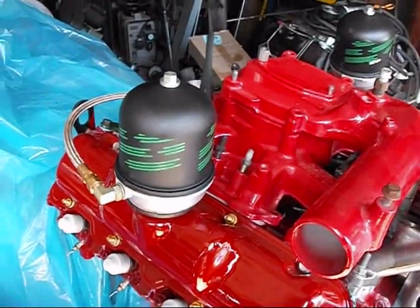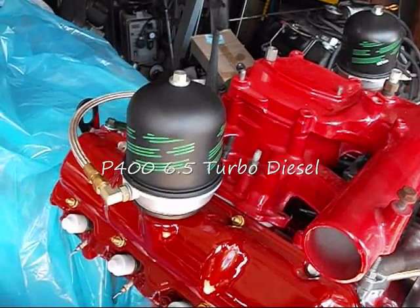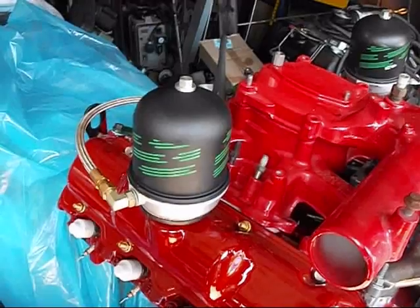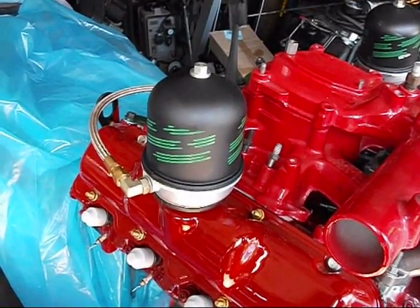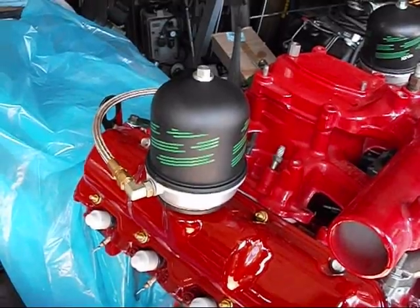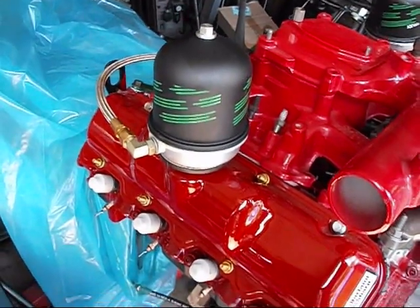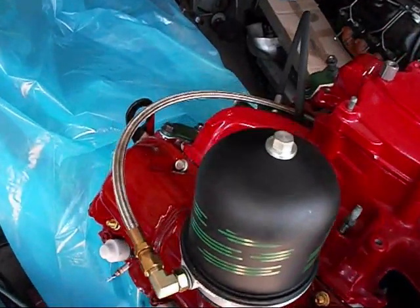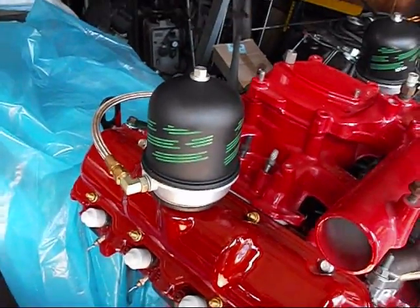Hey, how's everybody doing? Leroy Diesel coming to you one more time — it's LeroyDiesel.com if you'd like to check out my website. What I'm showing you here is an oil centrifuge bypass filtering system, which is located in the passenger side valve cover. The oil supply is coming in from that stainless steel braided hose.